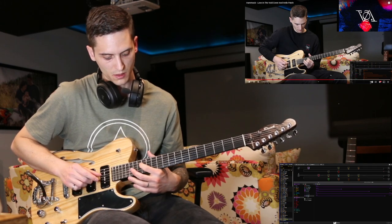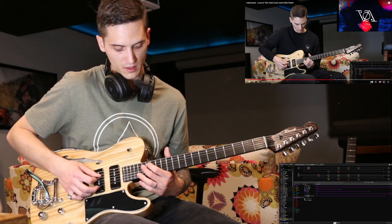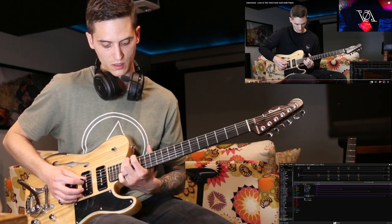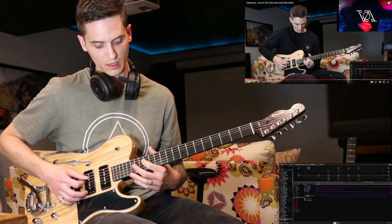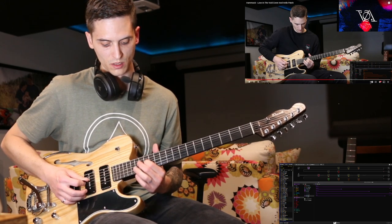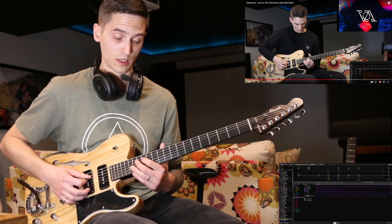Okay, so we're starting on the D-string on the 14th fret, then the B-string 15th fret, then the B-string 15th fret again, and then back to the D-string on the 17th fret — so that's the first part. The next one: again starting D on the 14th fret, then 16th on the G-string, then 14th on the G-string, back to 16 on the G-string, then 17 on the D-string, and then 14 on the D-string.